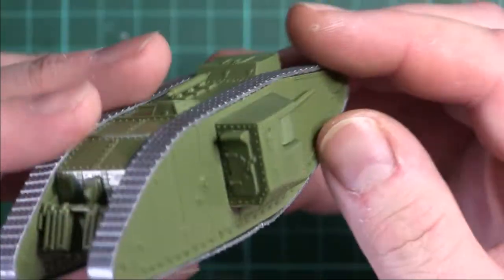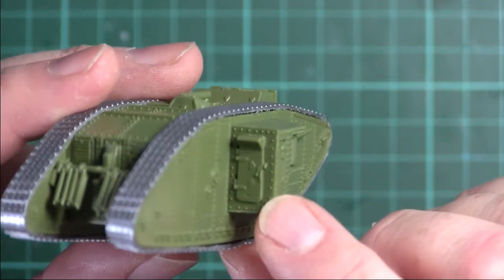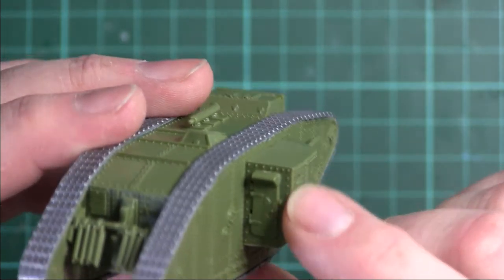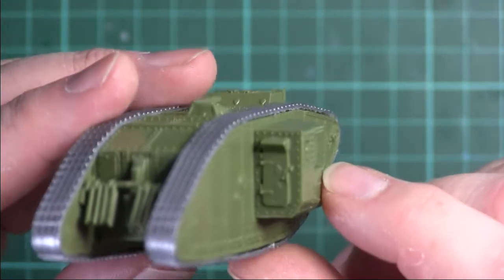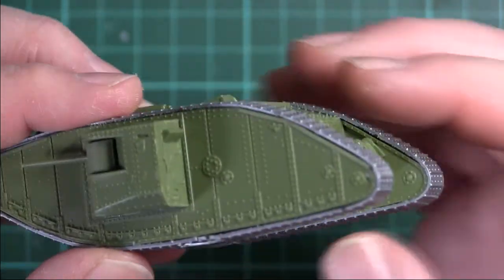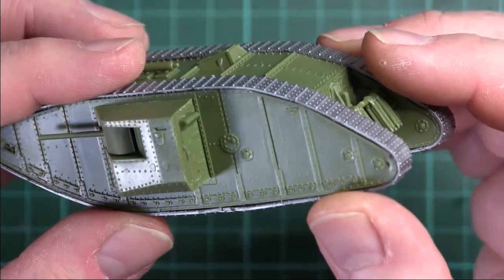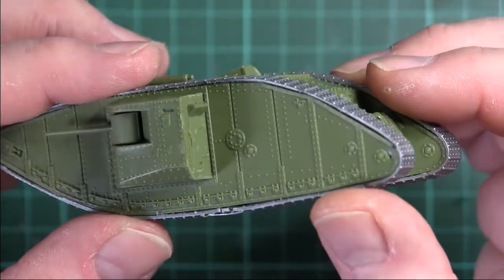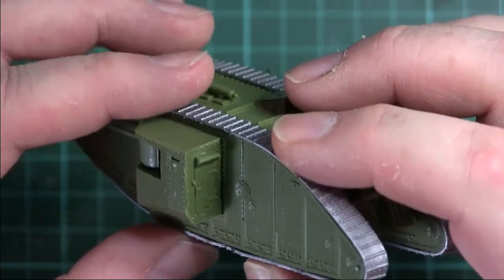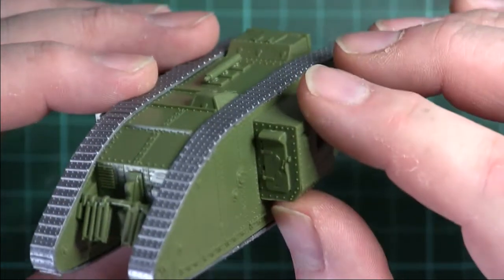I also made a mistake with the doors here — any eagle-eyed ones will spot the doors are on upside down. I tried to see if I could take them off, but no, I've been a bit overzealous with the glue. I suppose that's one of the pitfalls of building a symmetrical vehicle — you have parts that go on either side and you just don't concentrate, you're mad to get it built as quick as you can and you make mistakes.